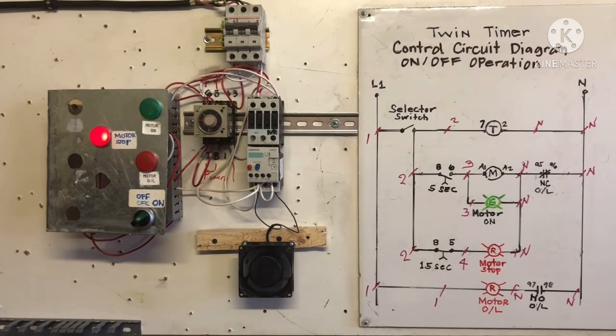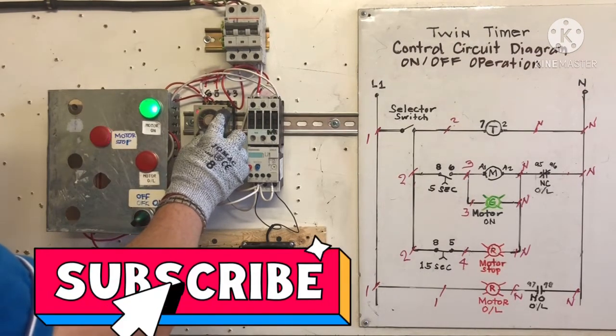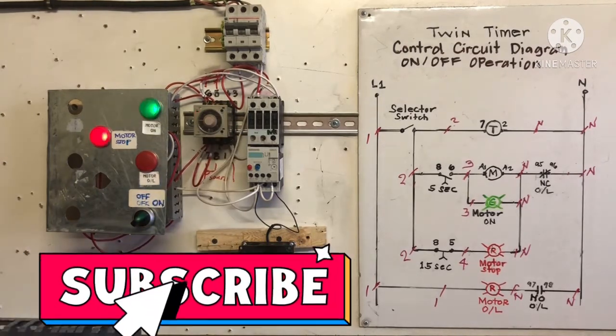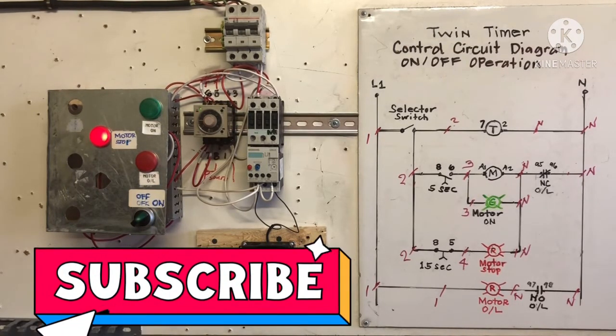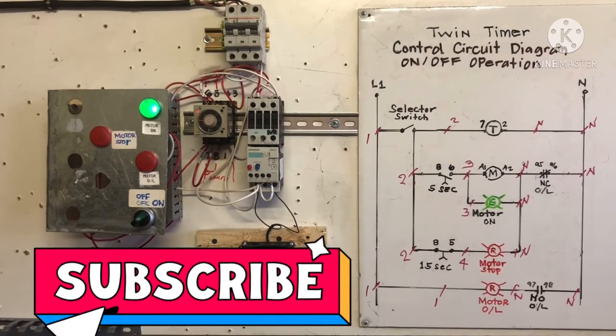See — on/off operation, on/off delay. That's automatic operation — on/off operation. If you want it faster on/off, you can put more here. You can put the same — if you want 5 seconds on/off, 5 seconds on/off, you can do that. See — that's the way.